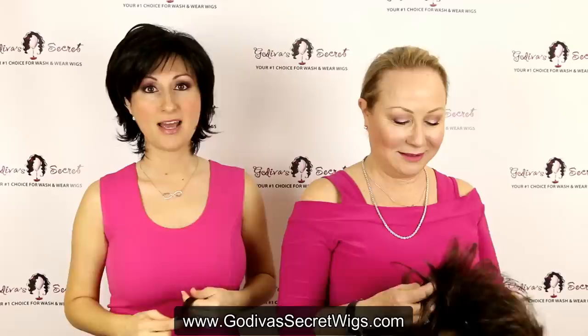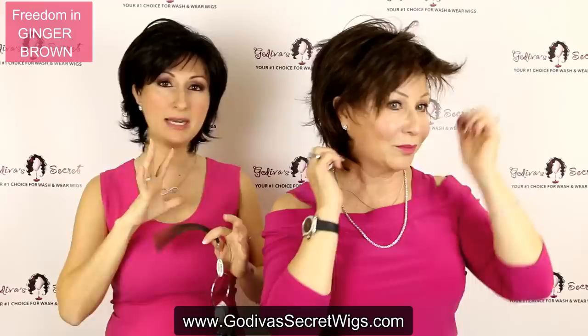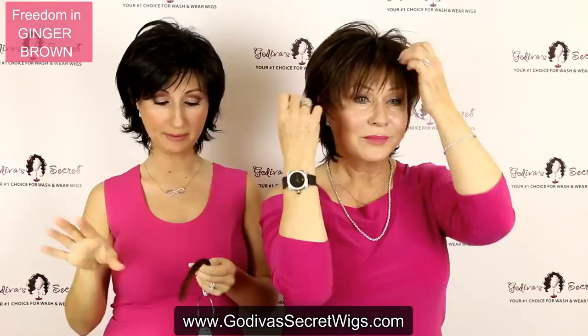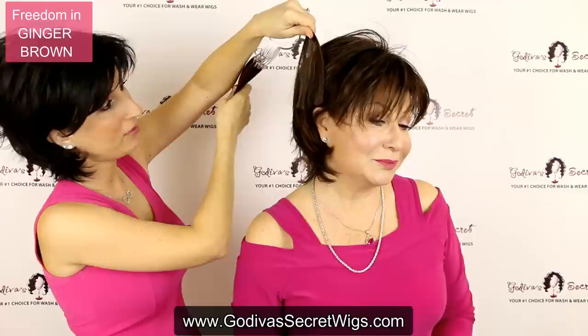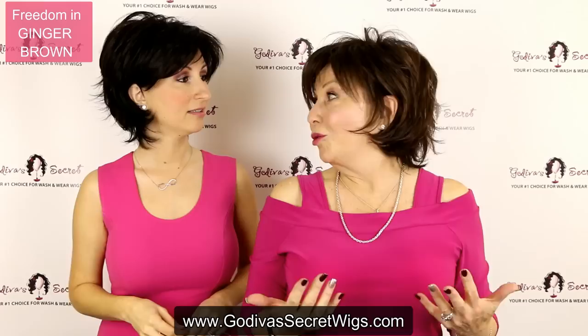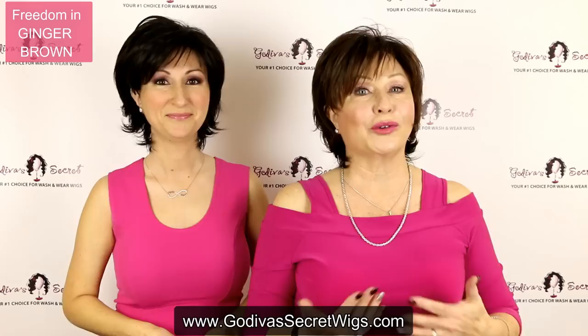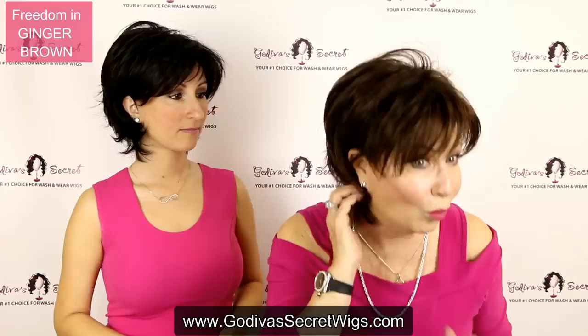The next color is really natural — it's not going to have a ton of highlights, but a very great blend of two beautiful colors. It's going to be a dark to medium brown with a reddish brown blended all throughout it, and that color is called Ginger Brown. It kind of has like a ginger color throughout it. On the swatch, you'll see it's all one length of color but you'll see the two different colors — that darker brown and then more of that reddish brown. Ginger Brown is a beautiful, warm brown that brings more warmth to your skin tone.